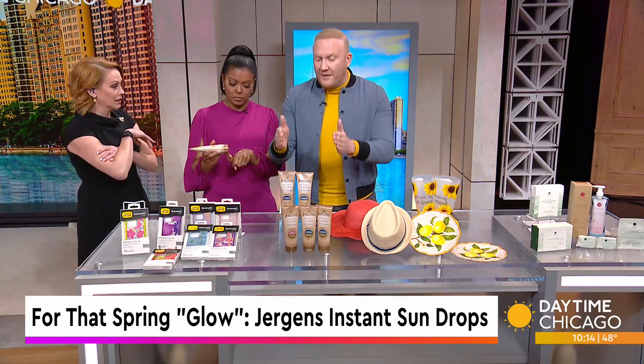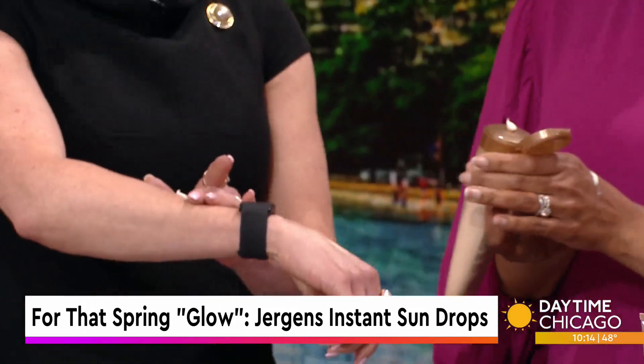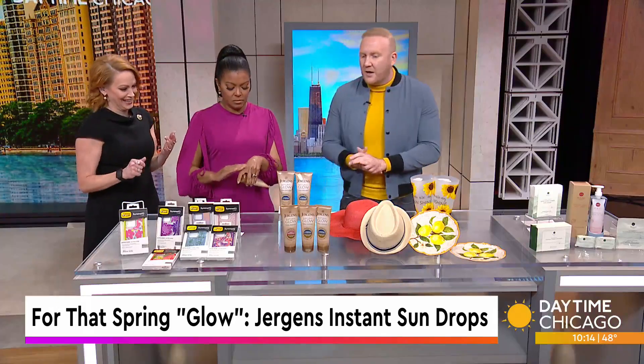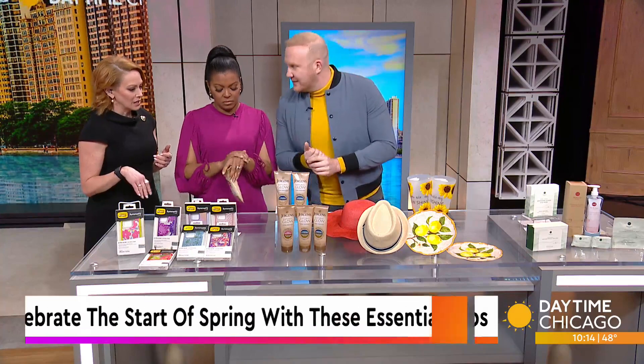Two different shades — you've got fair to medium, and then medium to dark. Here, try the fair to medium on you. This is medium to dark. It's not instant, but it does work. This is Walmart, walmart.com — an easy one if you just want to feel like you're ready to glow this spring.